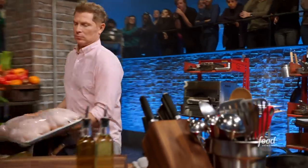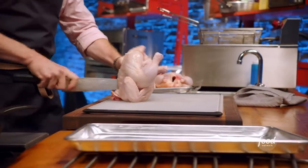Half roasted chicken. It makes me nervous, though, because it's such a simple dish — you can really mess it up. This battle's gonna come down to: is the roasted half chicken roasted properly?